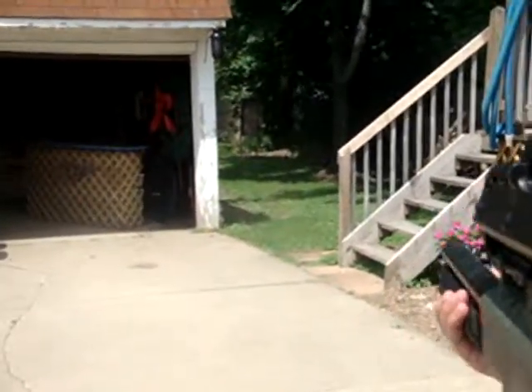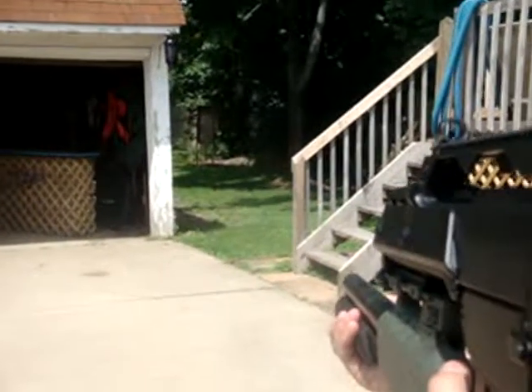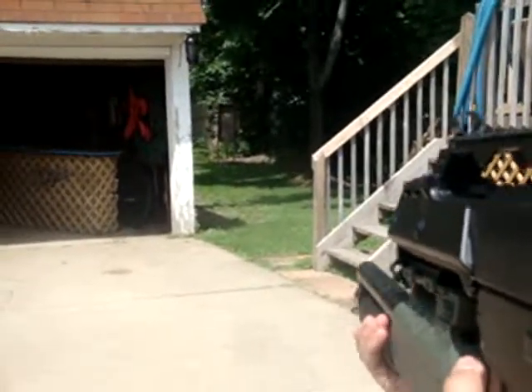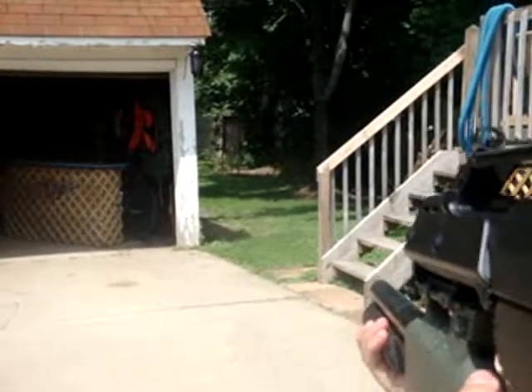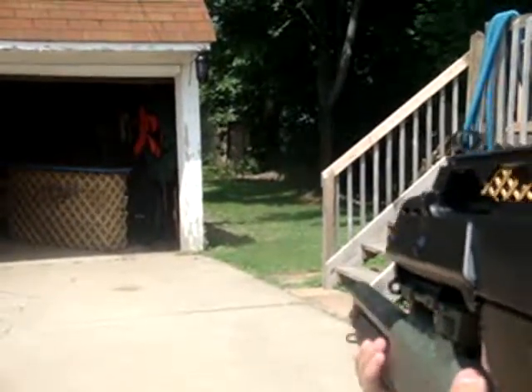All right, here we are at 75 feet, and now I'll try to hit it for you a couple more times. That was low... high. There we go.